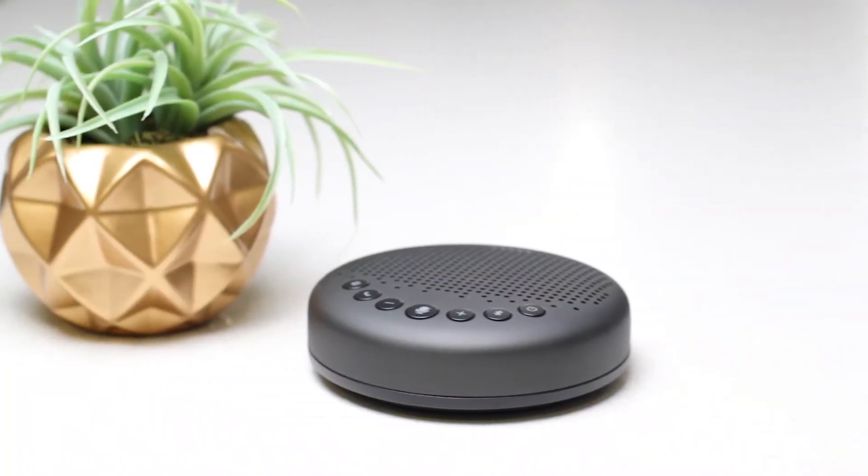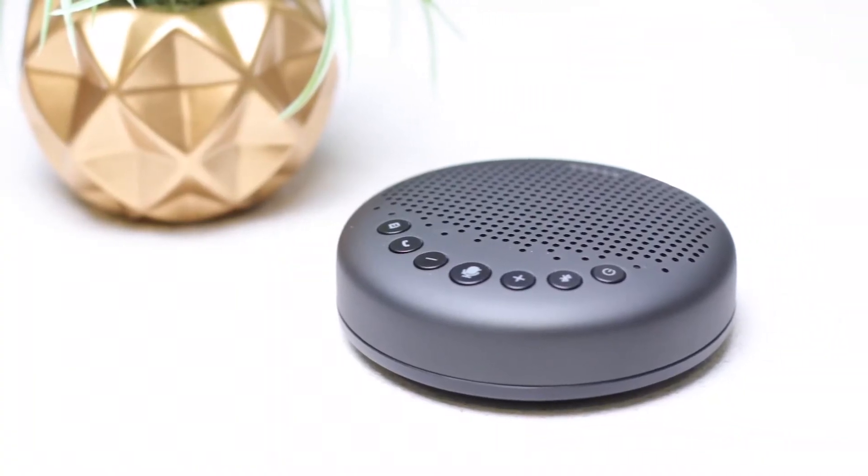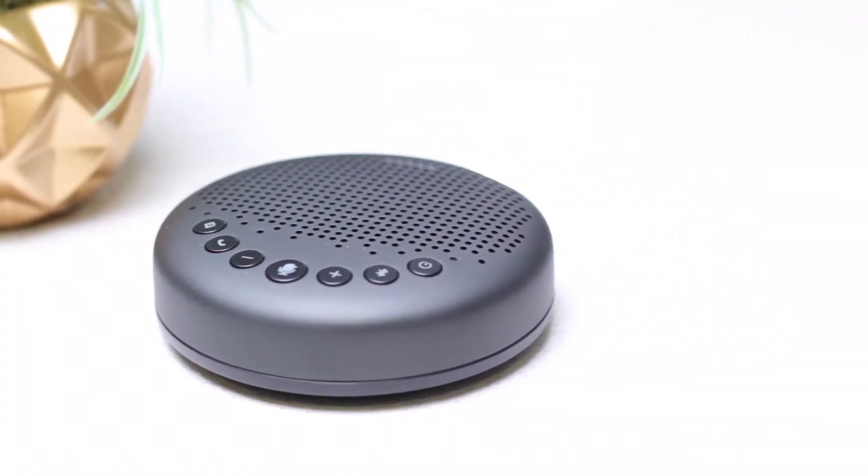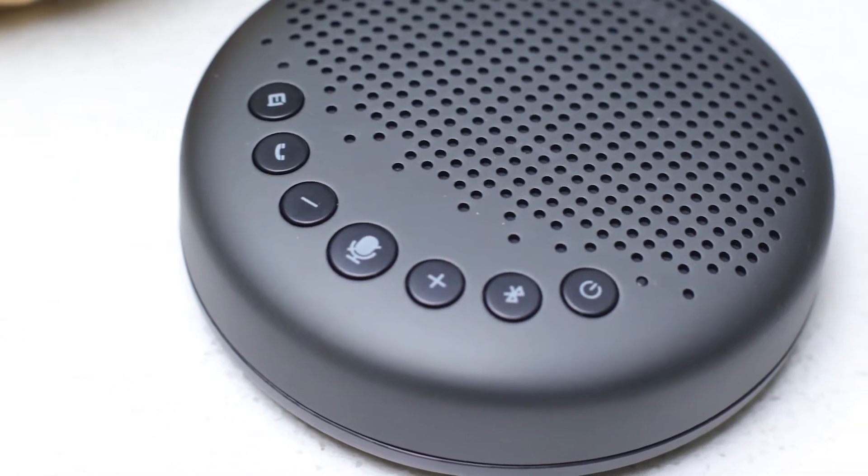So this little Bluetooth speakerphone is nice and sleek — it's very smooth. It has a matte black finish with a pinhole design on the top to allow the speakers to come through. It has three microphones around the side to do 360-degree voice pickup.